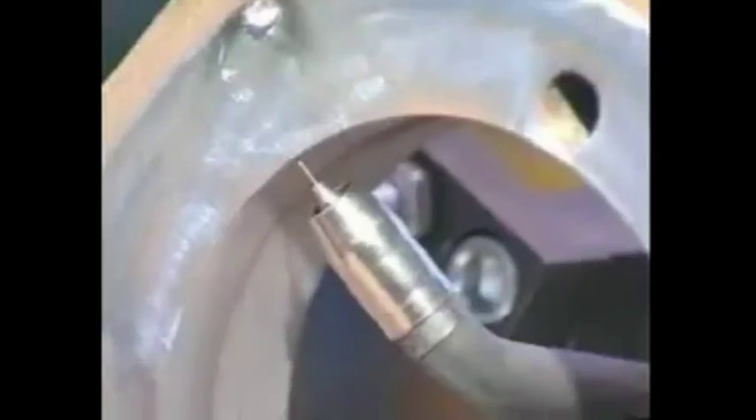Turn the switch for rotation and speed. Simultaneously push the remote control and power. Turn the switch to the right and speed.